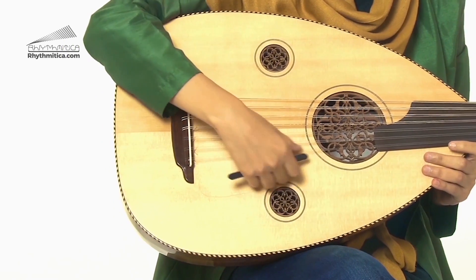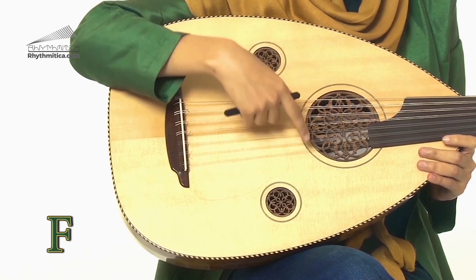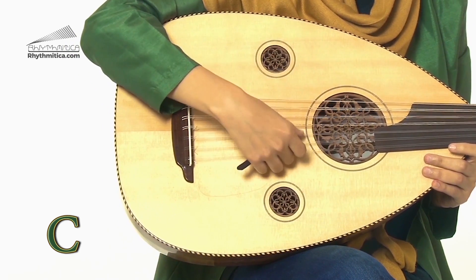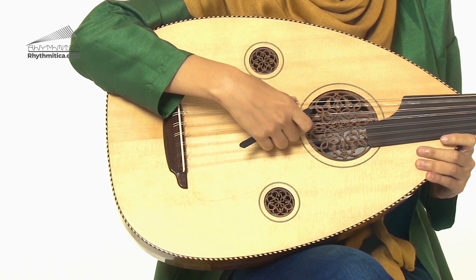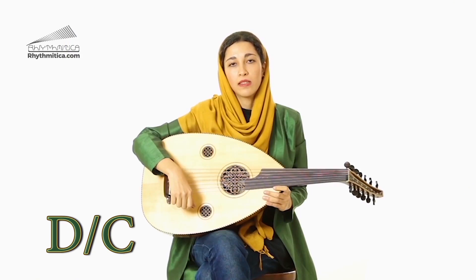In thirteen-string instruments, the highest one is F and then C, G, D, A, G, and the last one is D or sometimes C.